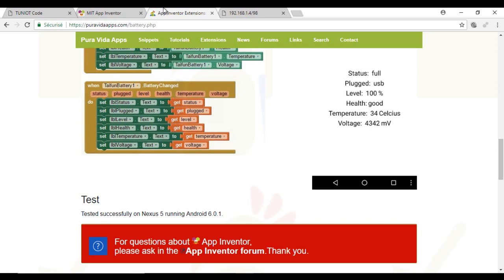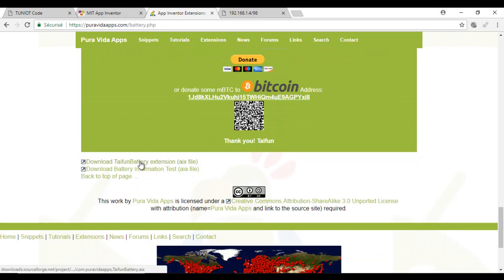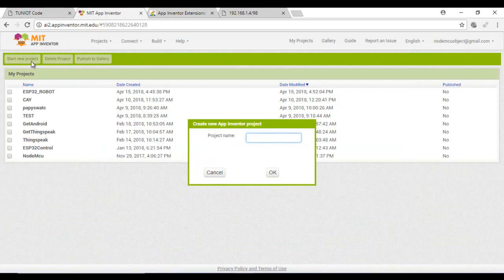To monitor the battery level, you need to download an extension — you will find the link in the description below. Now I will make a program that will send the battery level every one second.